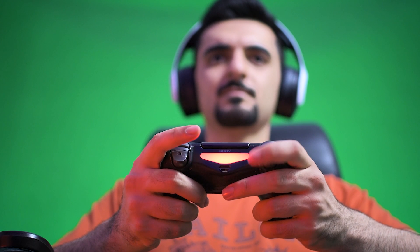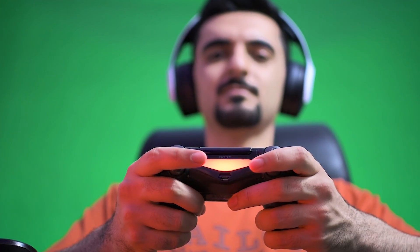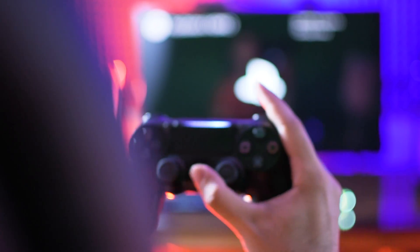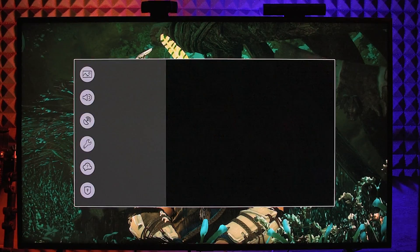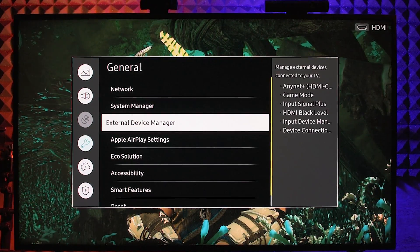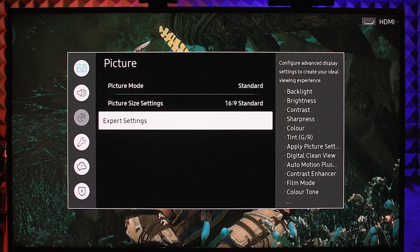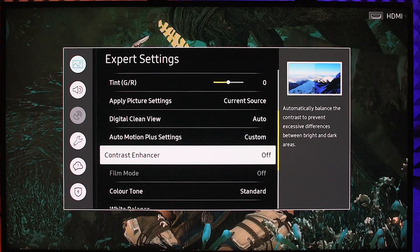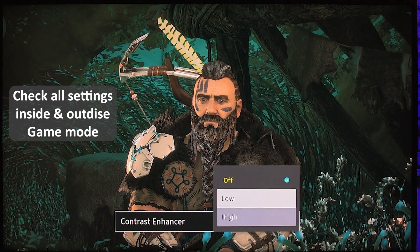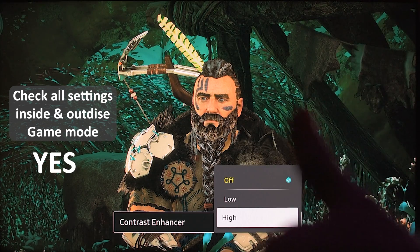With all that said, in my opinion use game mode only when playing FPS or online multiplayer games. When playing story games, watching movies or TV shows, you can disable it. Some say quality is better with game mode, but they might be mistaken — most TVs have different settings outside game mode. For example, the contrast enhancer option can make a huge difference; if you have it on in game mode, remember to turn it on for normal mode as well.